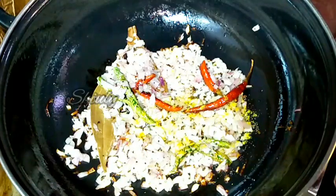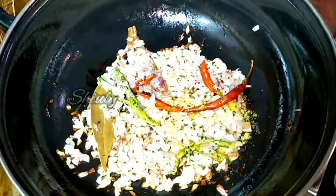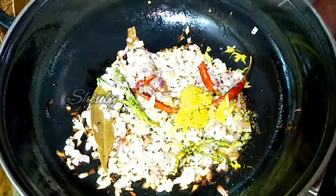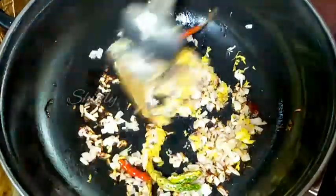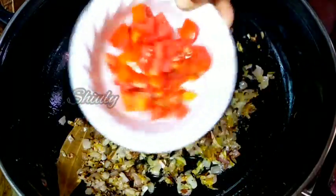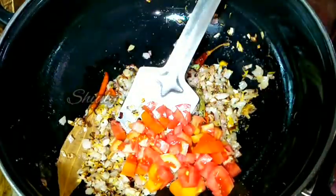After the onion is transparent, we have to add some ginger garlic. I am taking 1 tablespoon of crushed ginger garlic — you may take paste instead, there is no problem. We have to fry everything very nicely until the raw flavor of ginger garlic is gone. After the raw flavor is gone, we have to add some tomatoes. I am taking one big size tomato, finely chopped.